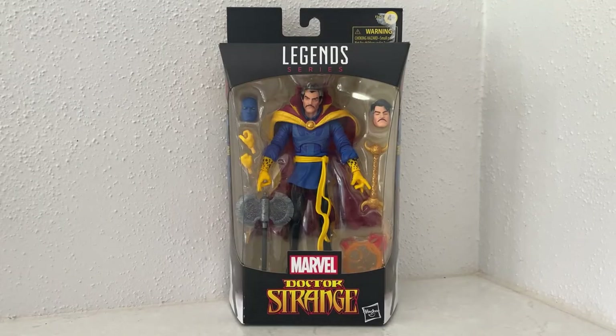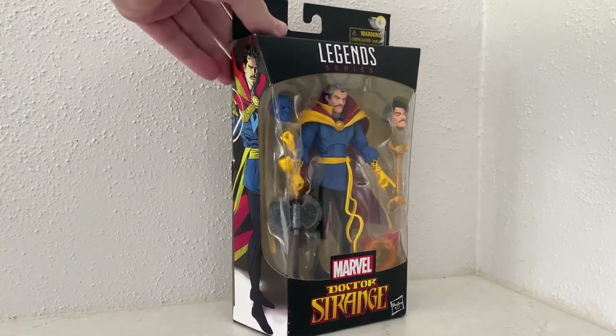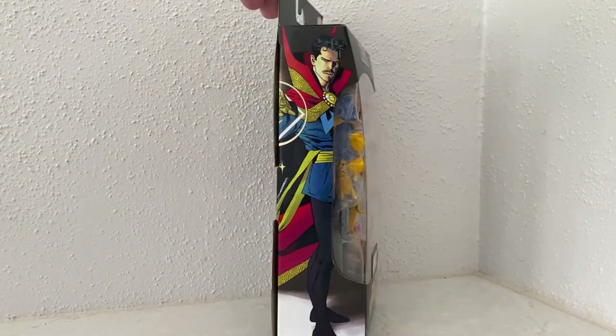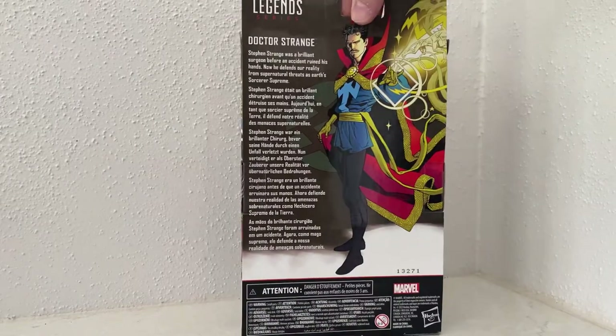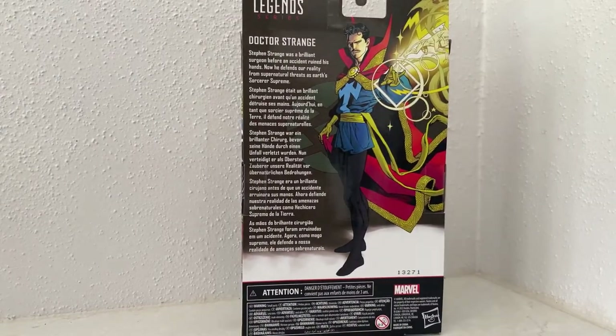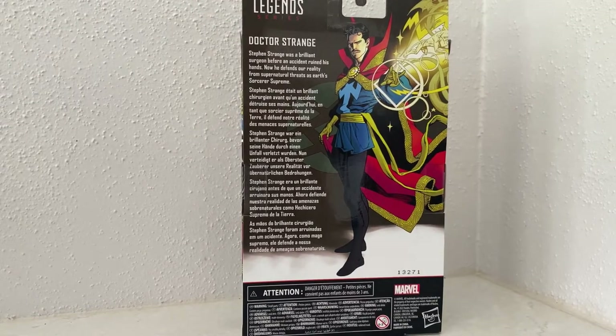What's up Marvel Legends collectors — we're looking at Doctor Strange. This is a sweet looking figure I've been eyeing for a little while now. It says on the back: 'Stephen Strange was a brilliant surgeon before an accident ruined his hands. Now he defends our reality from supernatural threats as Earth's Sorcerer Supreme.'